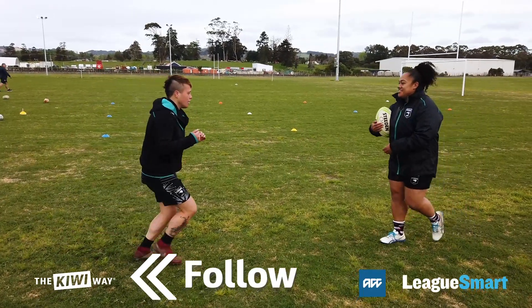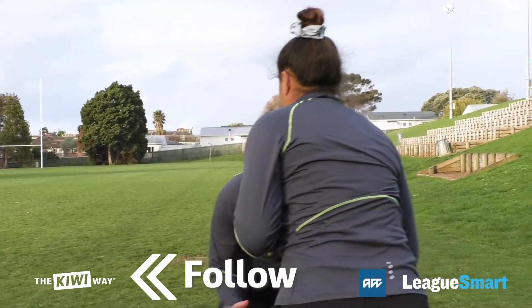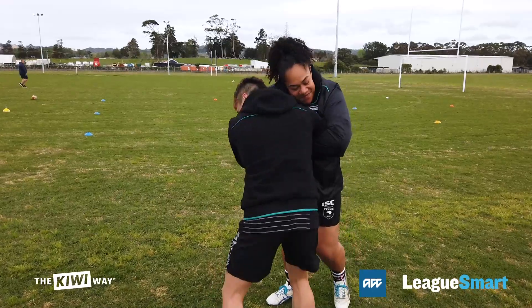F stands for Follow. You should always enter the tackle with a lead foot and follow your leading foot with the same shoulder.